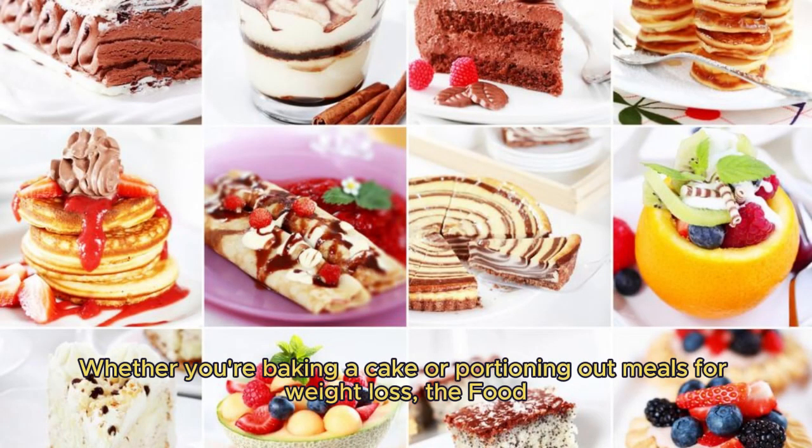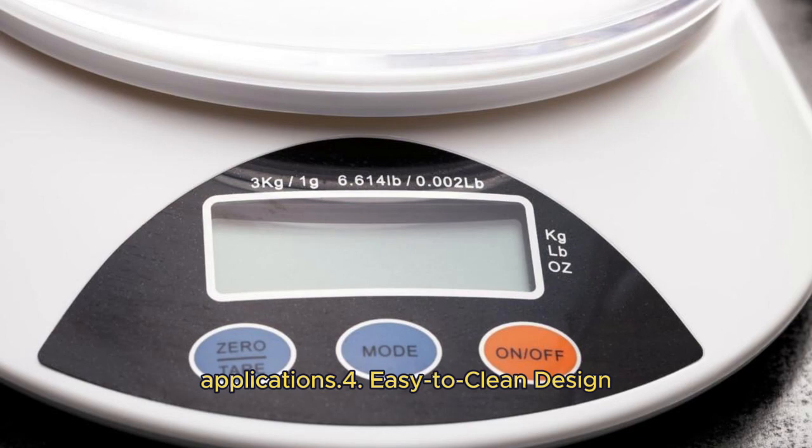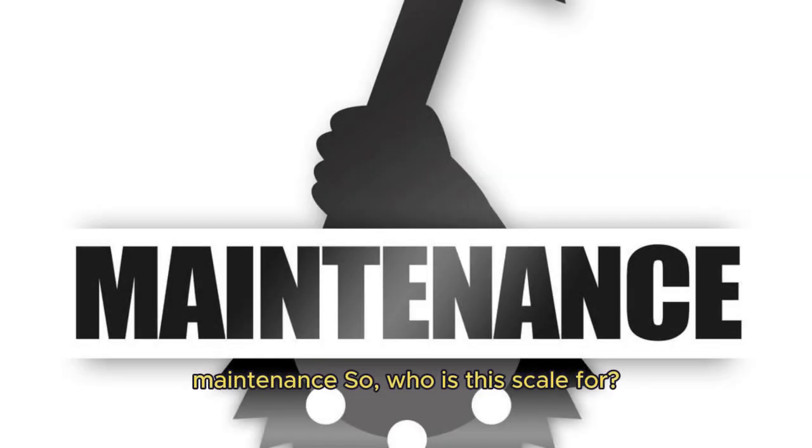Third, Versatility: whether you're baking a cake or portioning out meals for weight loss, the Food Kitchen Scale has a weight capacity of 11 pounds, making it suitable for a wide range of applications. The stainless steel platform is not only sleek but also easy to clean, ensuring hassle-free maintenance.